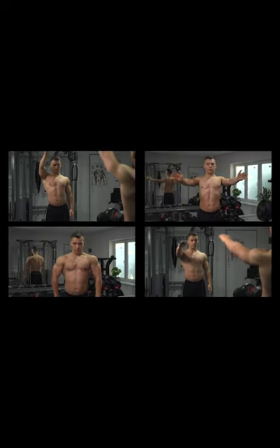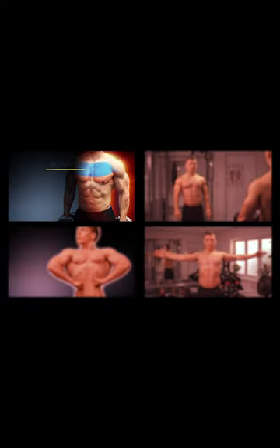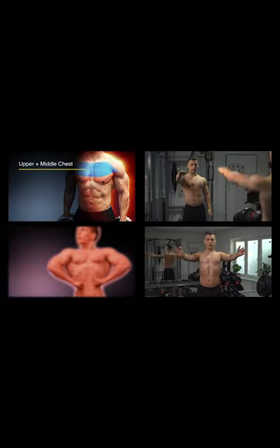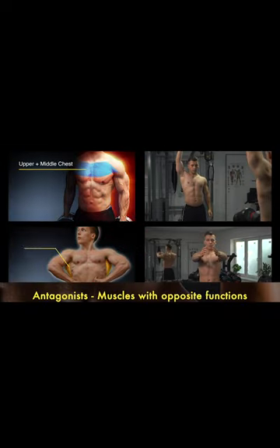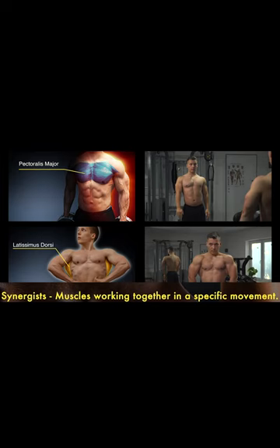Due to the mentioned functions, it's clear that not the entire pectoral muscle, but only some of its parts in specific functions are antagonists of the latissimus dorsi. In some functions, they even work as a synergist, which must be considered in training.